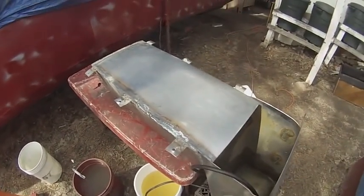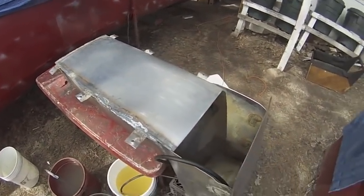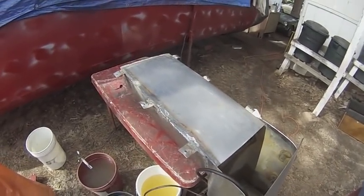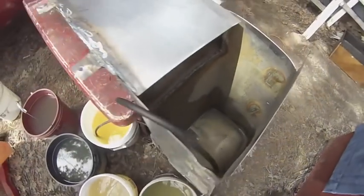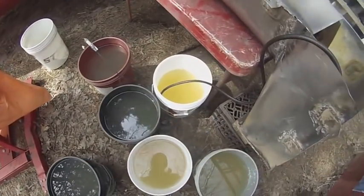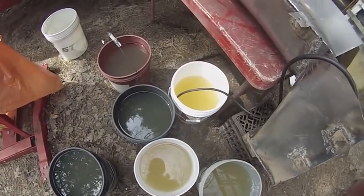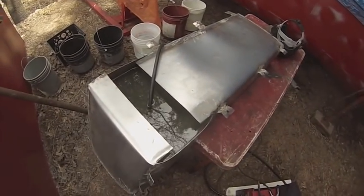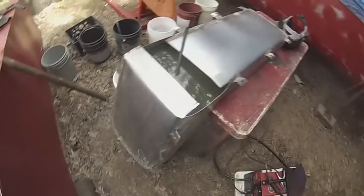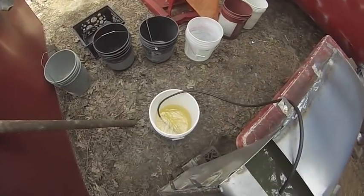Based on the cubic inches of this fuel tank it was calculated to be 29 gallons. It's almost emptied — looks about right: six containers, almost five gallons in each container. I refilled the tank and everything checked out — no leaks. So now I'm re-draining it.